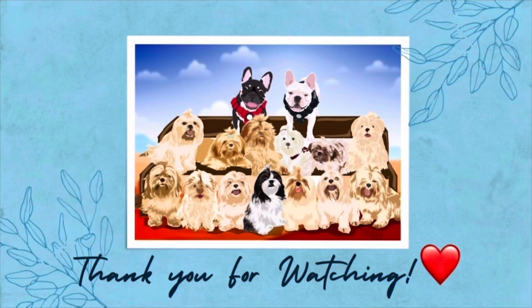Thank you for watching. Don't forget to like, subscribe, and share our video. Bye for the next video. Bye!